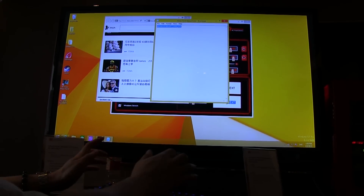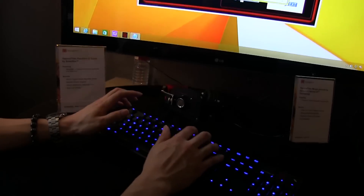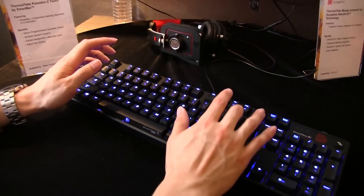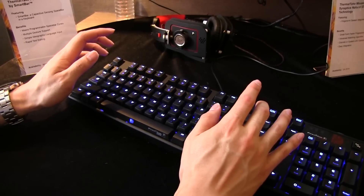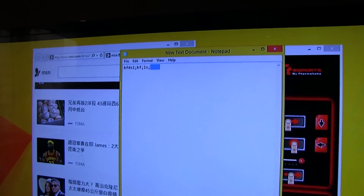If I'm typing and I swipe back, I could basically highlight what I just wrote and delete it without having to hit the backspace over and over again. So I'm typing, swipe, or swipe forward just by using my thumb.